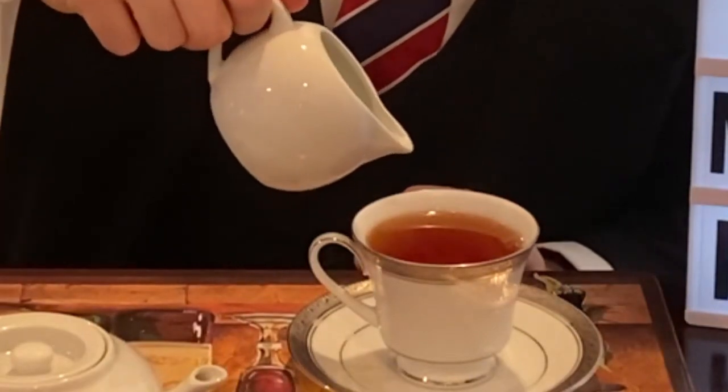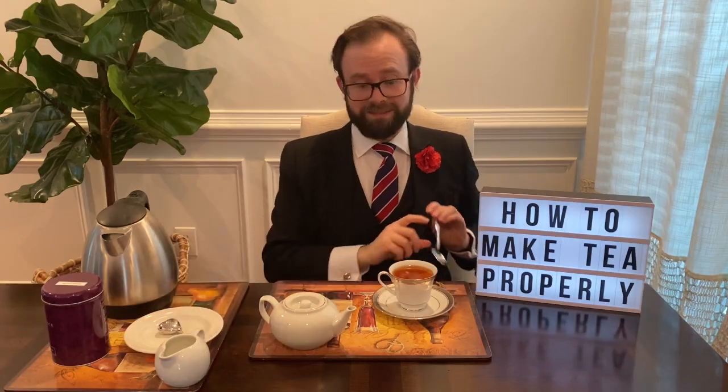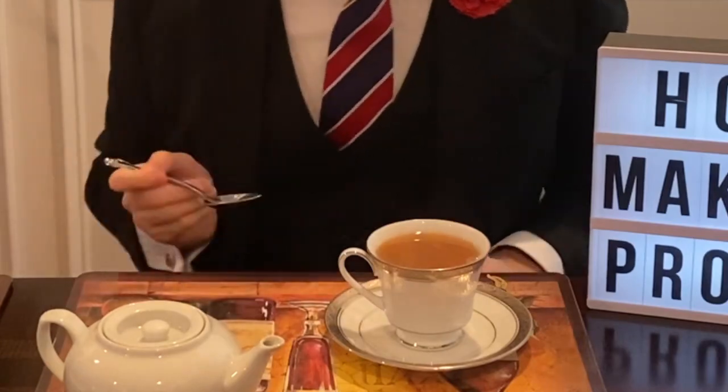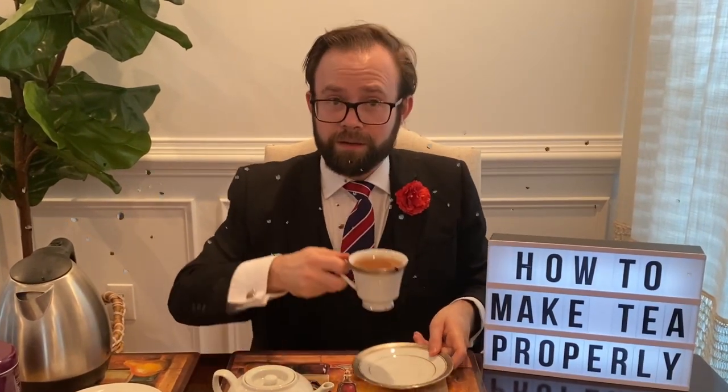Some people like to add their milk before their tea — that's perfectly okay. There's a big debate on which one is proper, but the honest answer is whichever one you prefer. It's okay to do it either way. I might get banned from re-entering the UK. Now, if you are using milk, the proper way to stir is to go back and forth, not clockwise or anti-clockwise. Don't ask me why, that's just how you do it. And then finally, your nice cup of tea is ready to enjoy. One important thing: pinkies down.